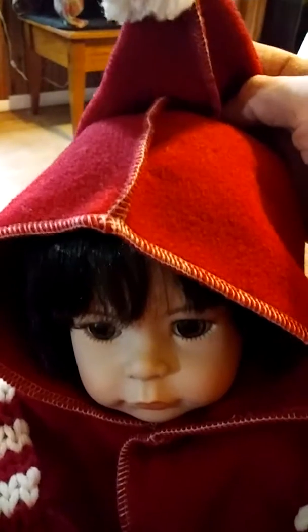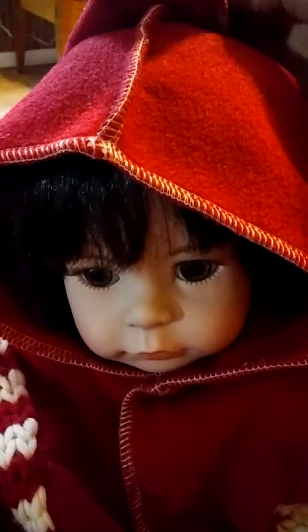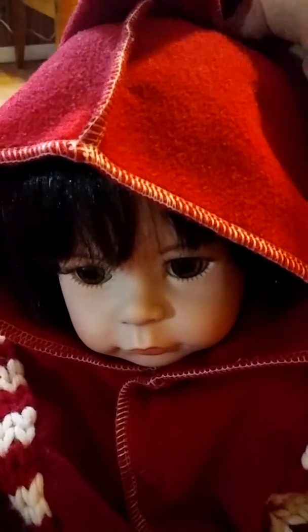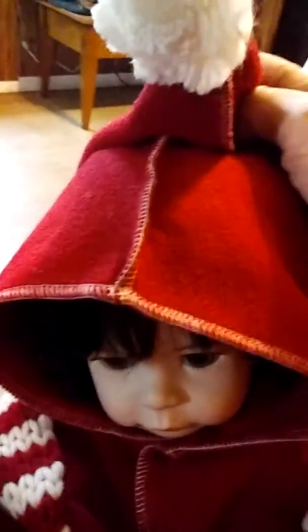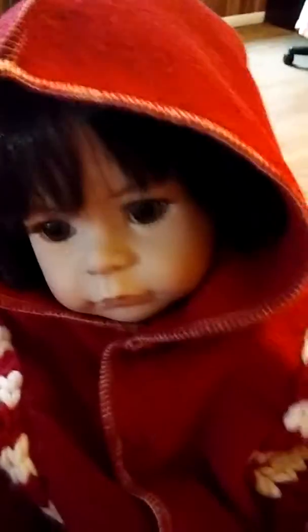The only thing that was wrong with it — it was otherwise perfect — was the little pom-pom at the top was kind of matted together. I think it had run through the dryer a few times and the edges just clumped together. I just pulled it up and cut about an inch off all the way around. Instead of being a ball, now it looks like a little fluffy flower. So it's still very cute on her, and she's ready for the cold weather.